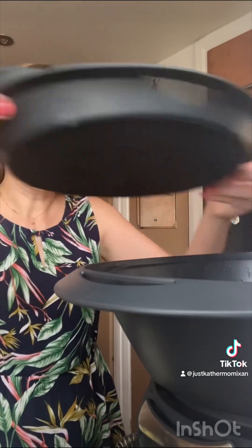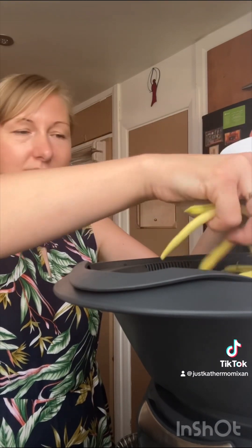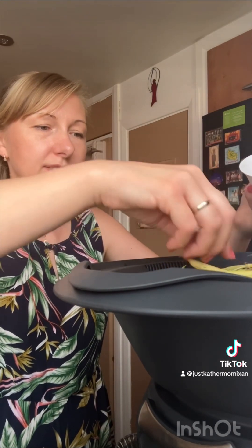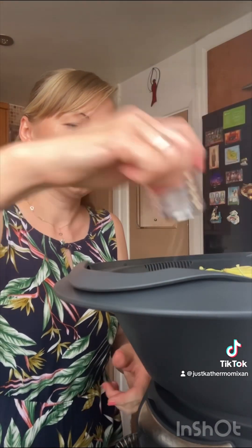This next part is not in the recipe, but I'm going to add it for myself because I want something extra. I'm going to add my yellow beans in the second tray of the Varoma, spread them evenly, and put some salt on top. Then for the next step, again 15 minutes on Varoma at speed three.